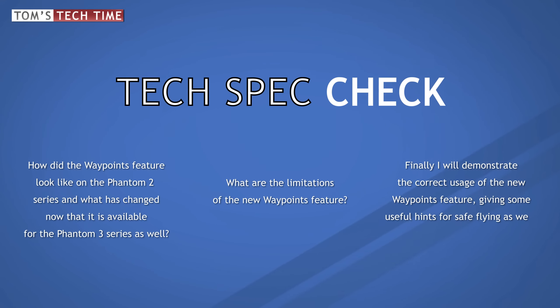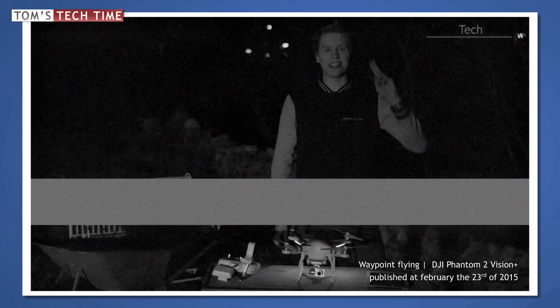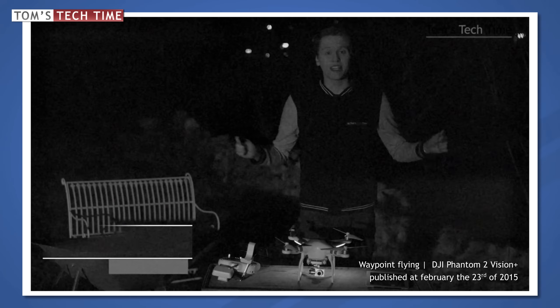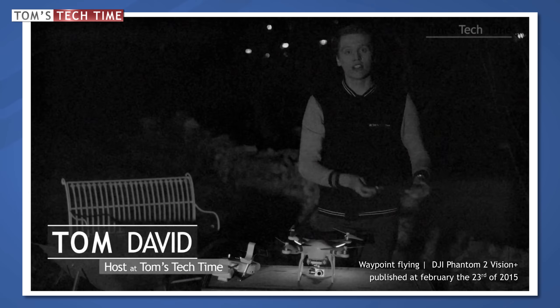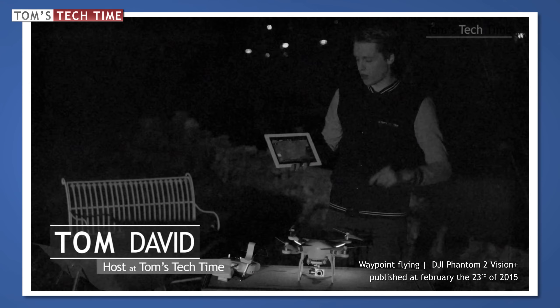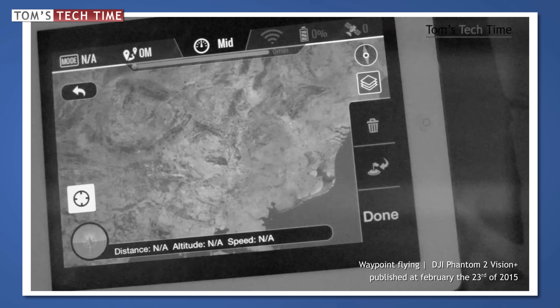We firstly want to throw a look at how the Waypoints function looked on the Phantom 2 model. Let's look at an older tutorial of mine for a second. Hey guys, what's up? It's me again, Tom from TDTomsTechTime. Today I want to show you something very special — it's all about DJI's ground station flying with Waypoints. You simply tap on the map and the copter flies on its own.